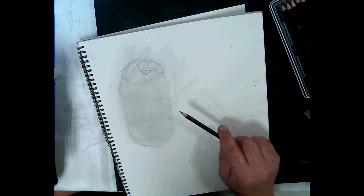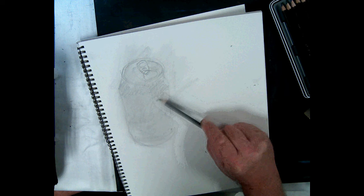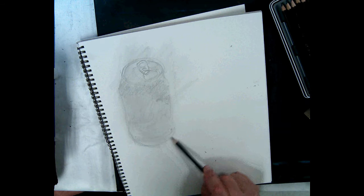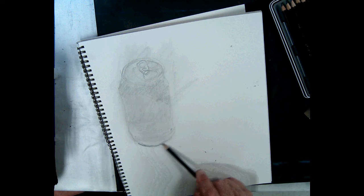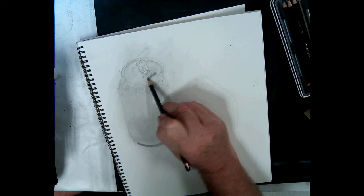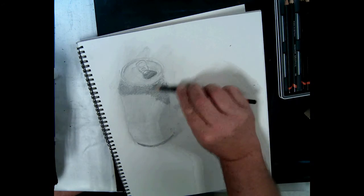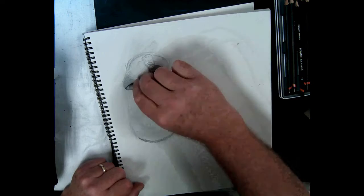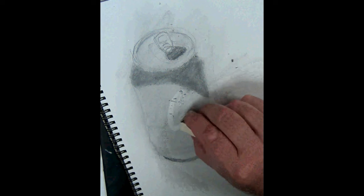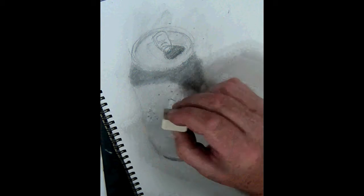Next, I'll pencil in some of the darker values. I'll kind of build up with a 4B pencil, then go to a 6B pencil, and then an 8B pencil. Blend it with your blending stick or tool.